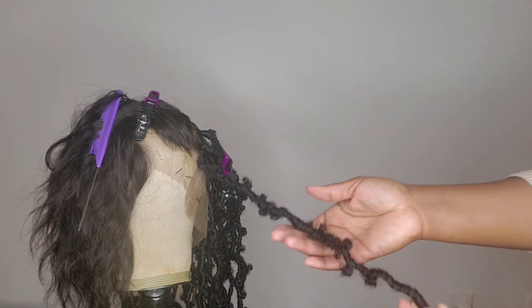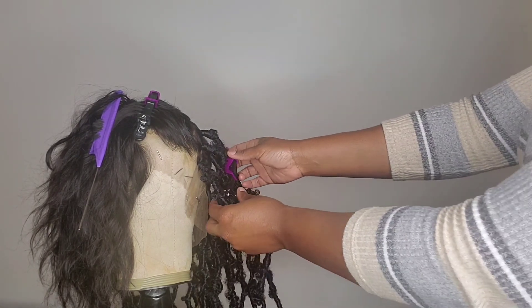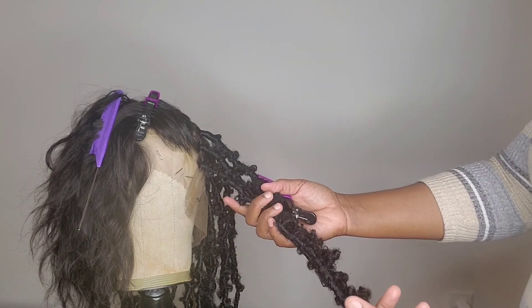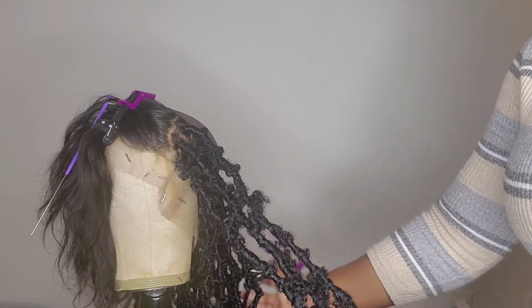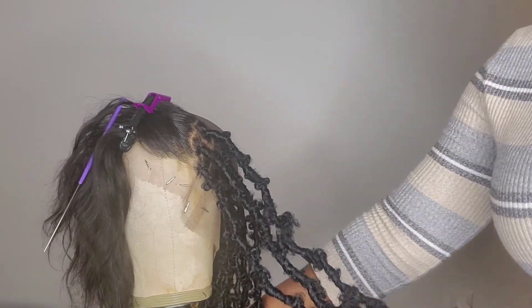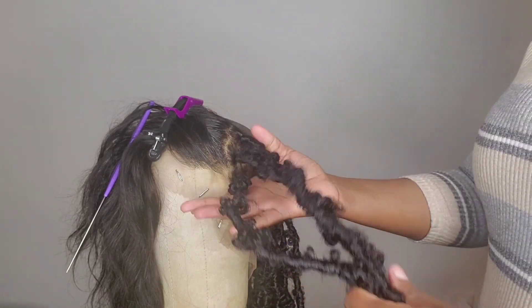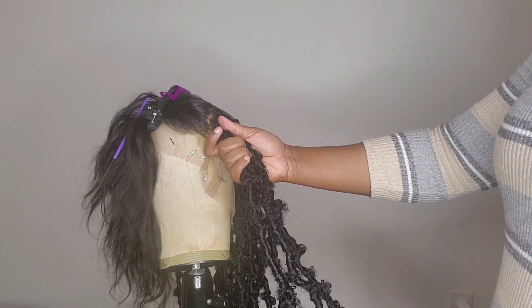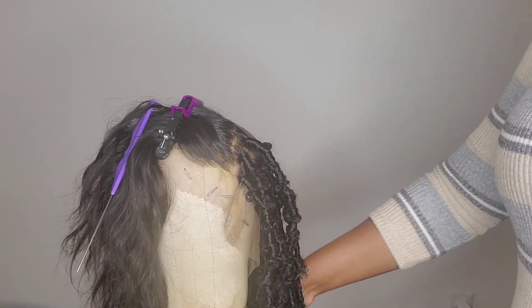And that's the end of the loc. So these are the three knots that we just did. I hope this tutorial was very helpful for you if you're struggling to get the technique as far as the finger method or just the distress lock in general.